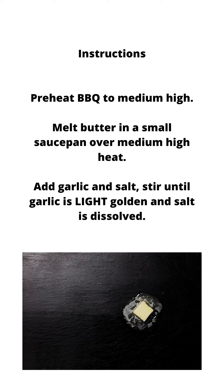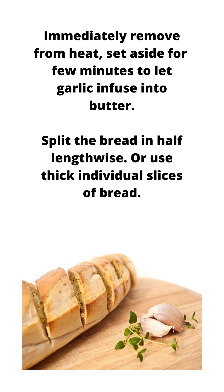Instructions: Preheat barbecue to medium-high. Melt butter in a small saucepan over medium-high heat. Add garlic and salt, stir until garlic is light golden and salt is dissolved. Immediately remove from heat and set aside for a few minutes to let the garlic infuse into the butter.